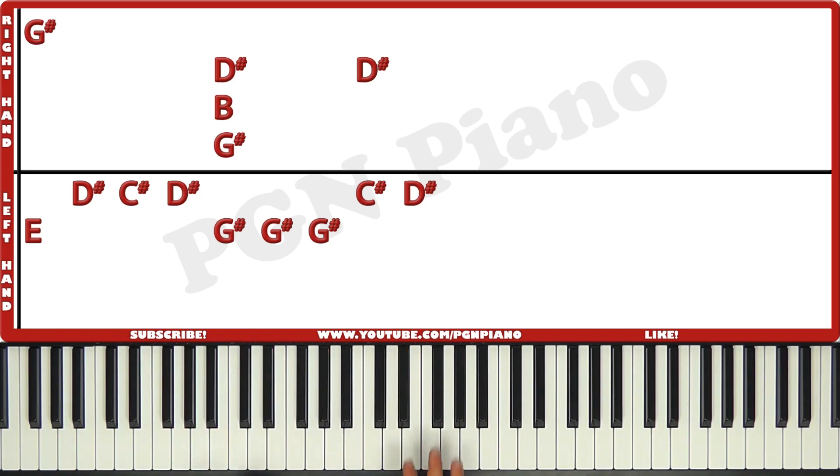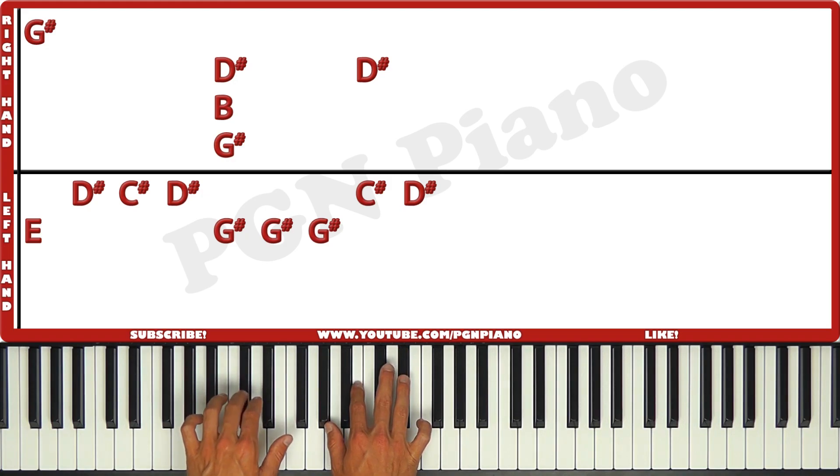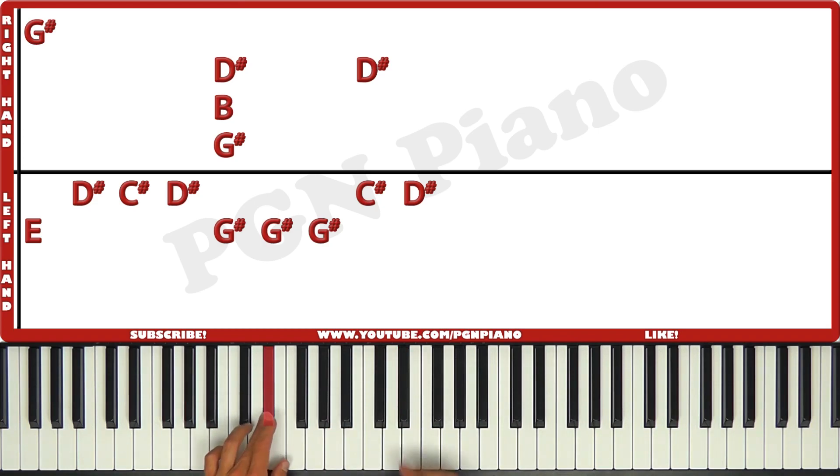Pay attention to your pedal. Change it here, and change it as soon as you get the C sharp and the D sharp together. And then if you want, you can also quickly change it here.